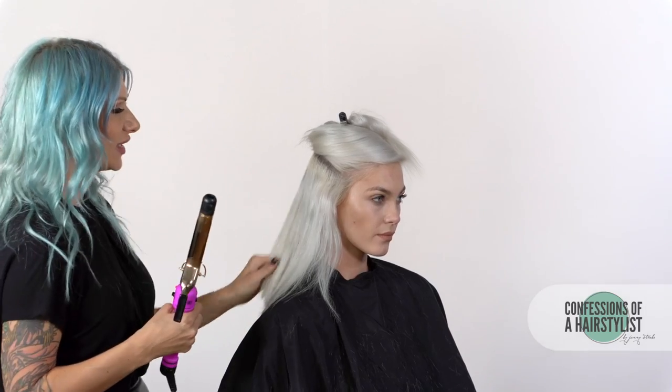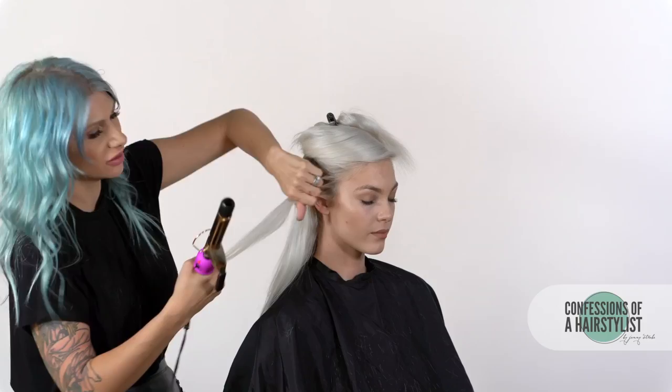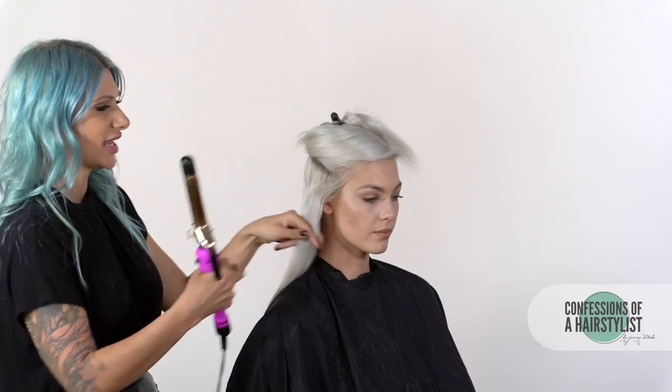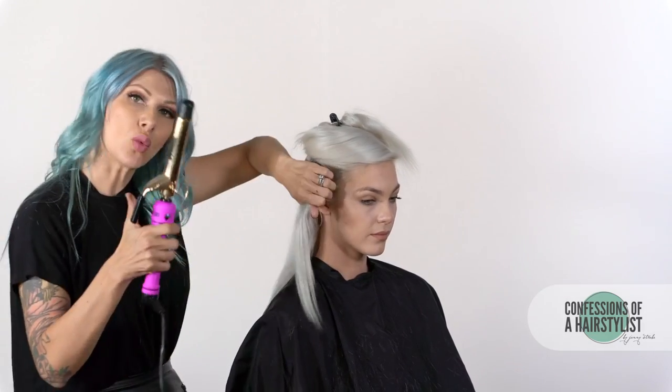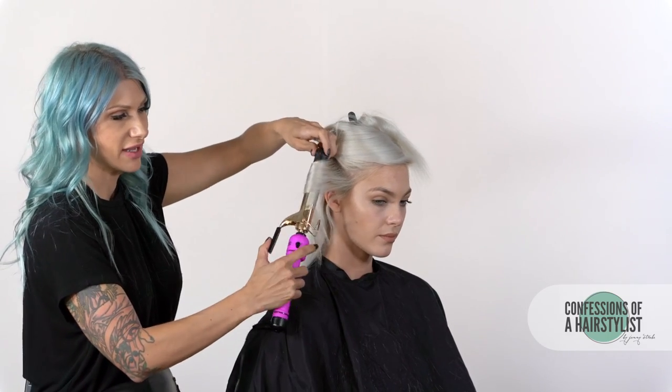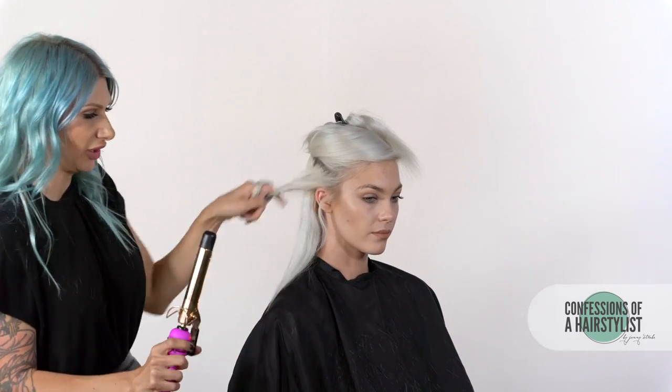I'm going to take quite large sections for this. I want to create just a little bit of bend — kind of a rock and roll feel. So we're going to curl the hair; I just want to add some bend and keep it a little bit more edgy. Taking large sections with a one-inch curling iron, clamping at the middle of the hair, easing through with the tongue and releasing — almost keeping our ends a little straight.